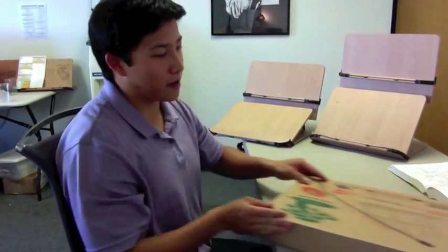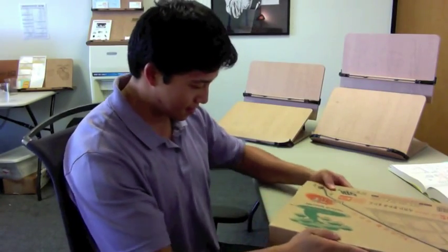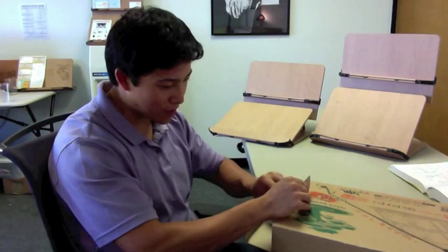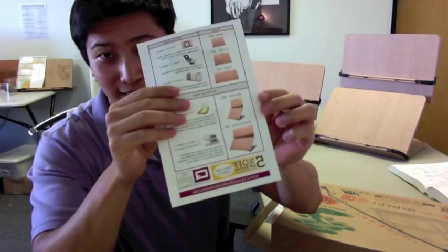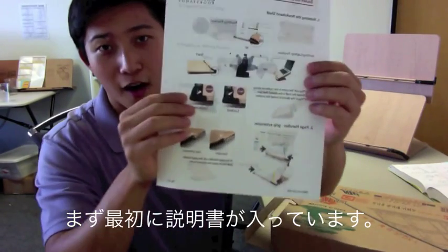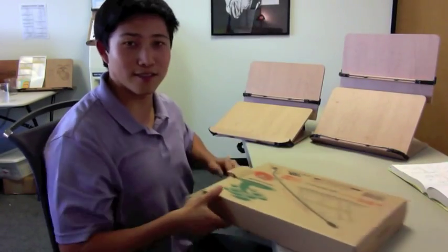So when you get your Balcony Book Stand, it's going to come to you in a box like this. And when you open it, there's going to be a couple things inside — you're going to get our beautifully designed flyer, our instructions, and of course, the book stand.